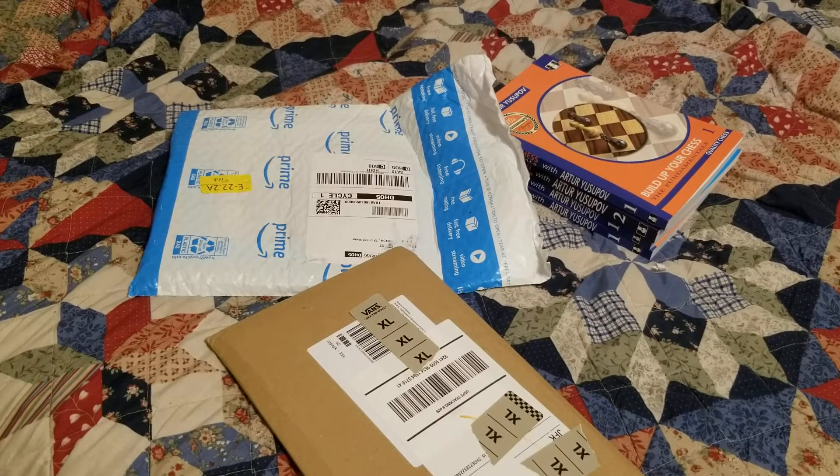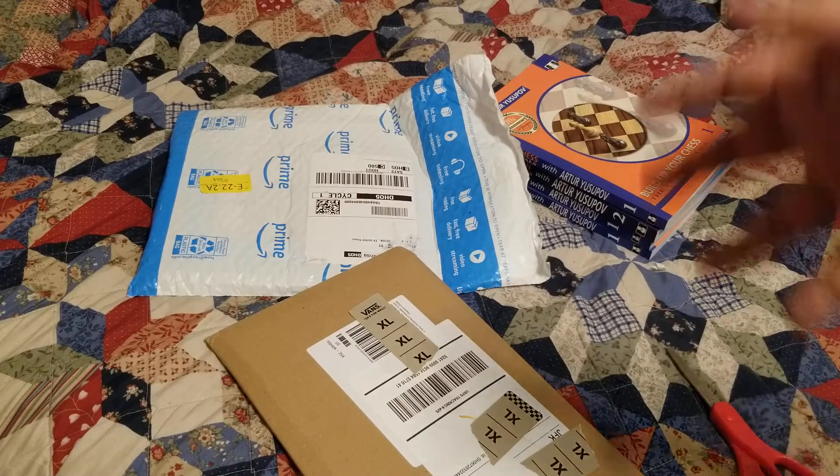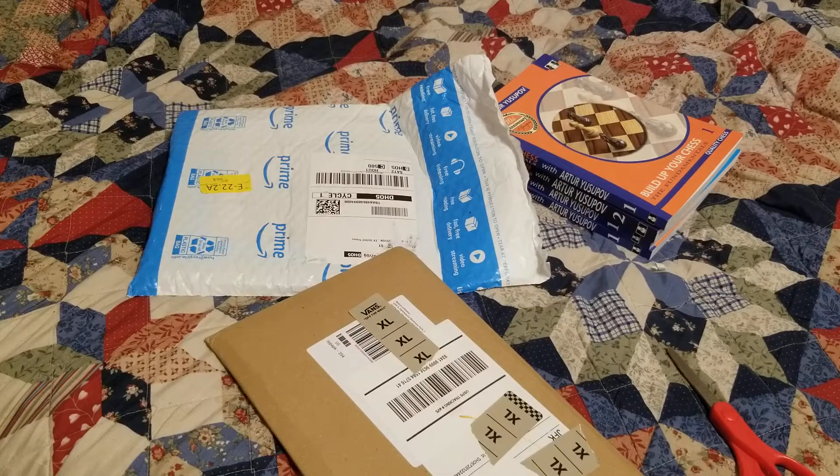Hello chess world, it's Aaron here again with the second installment of the unboxing series. I'm going to make a change - instead of calling it the chess book unboxing series, which sounds kind of boring, I'm going to make it for everything chess-related I get, because as a player and a coach, I'm always getting a lot of different chess supplies, not always books.